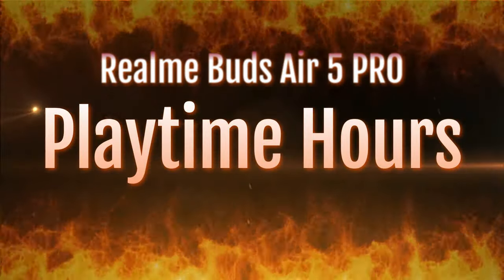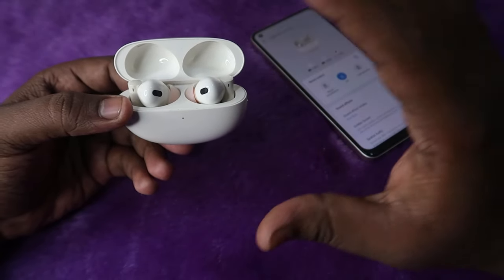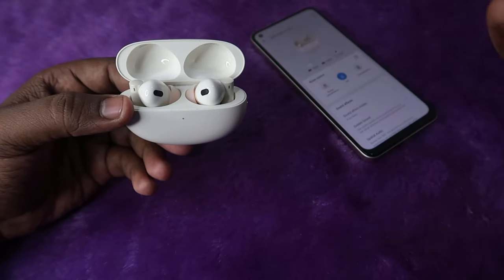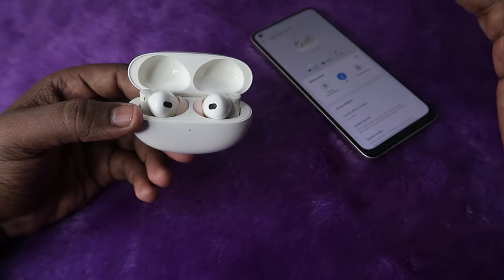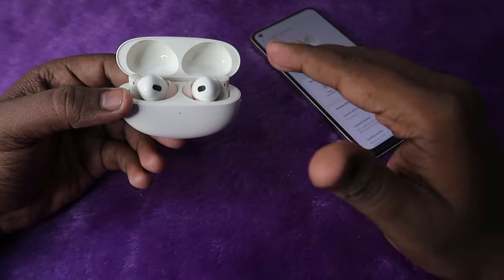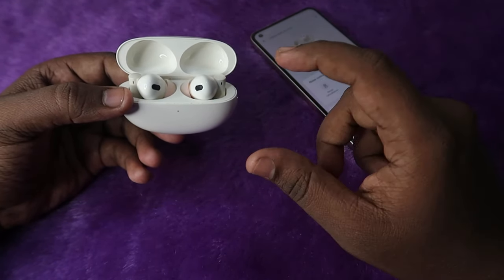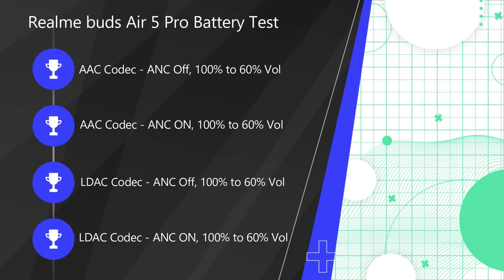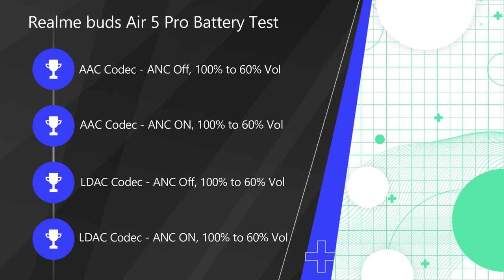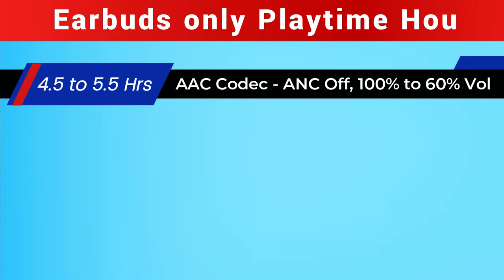The Realme Buds R5 Pro is a flagship product, so there are a lot of different audio configurations for hearing audio. For example, there is an LDAC codec and an AAC codec, and you can hear audio with ANC on or ANC off, and also at 100% or 60% volume. Based on these different configurations, we done the playtime hours test in four different audio configurations.